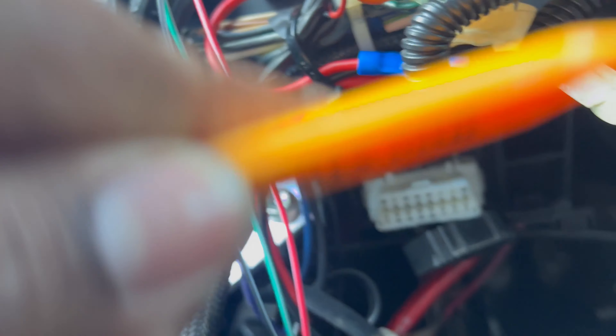The next step in programming is to program the remote. For this step the key has to be in the on position — two clicks. Then go up to the antenna; note that this can put the vehicle in valet mode if you don't press the button right away. Press once, then hold, and as soon as you start holding, press this button. Once you're done with the key programming portion, turn the key back to off, then test the remote: hold three seconds, let go — and there we go, it started. Hold three seconds again to shut it down.